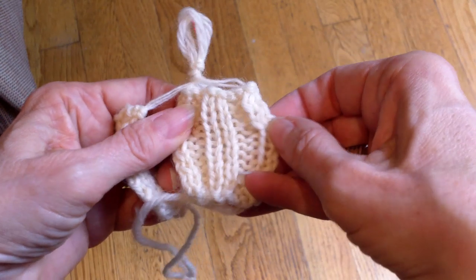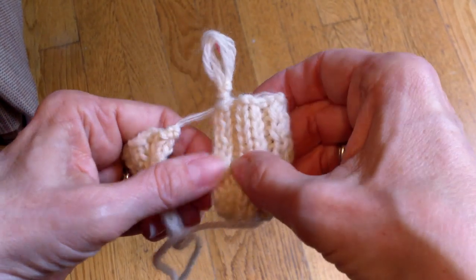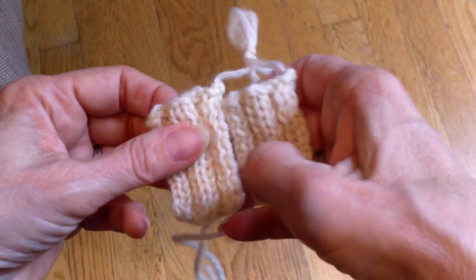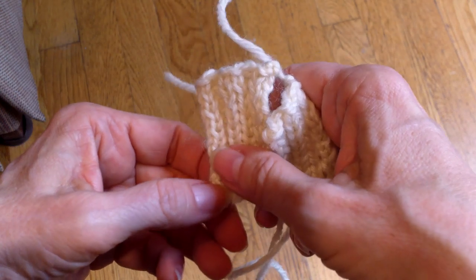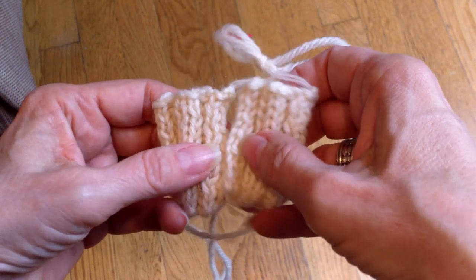Knit two, purl two, knit two, purl two — there's my multiple of four, plus two. So the first thing you need to do is check and see if the pattern has a multiple of four plus two stitches, because then you'll be able to seam it.